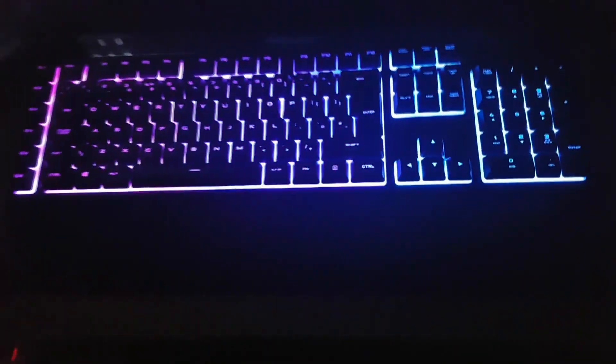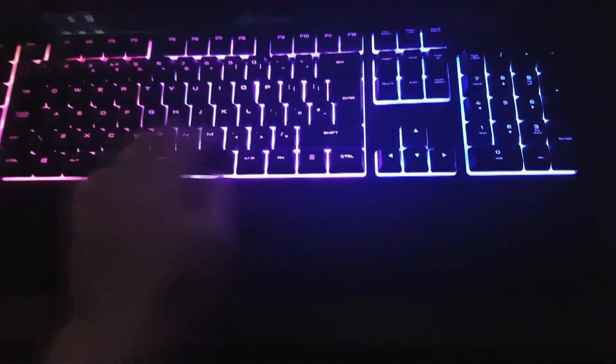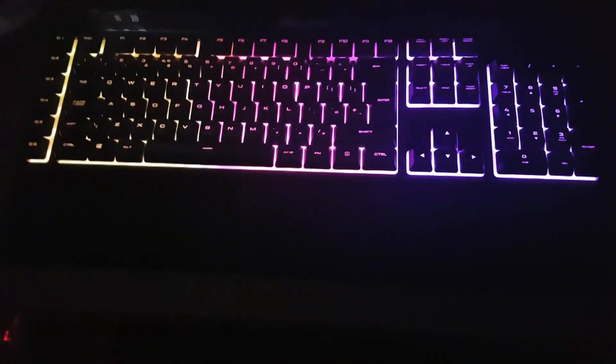Overall I think this is more worth your money than the Razer Black Widow Chroma. Even though the Razer Black Widow Chroma is really good, it does cost three times as much, and there's not much difference. The keys here actually feel a little bit nicer. So yeah, this is my review and I hope you enjoyed.